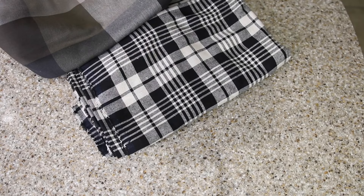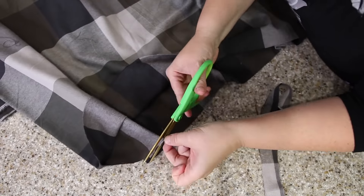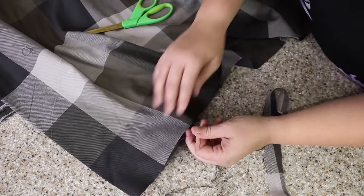I went to my local fabric store and chose two patterns and colors that I really liked and I just had them cut me a yard and a half. That's all you need. You can literally just fray the edges yourself by pulling out the loose strings. Keep pulling those loose strings until you get a frayed edge that you like and that's it.